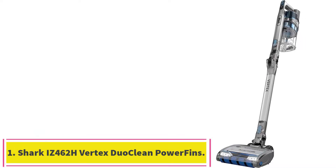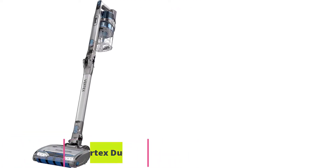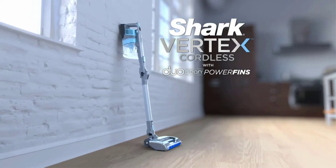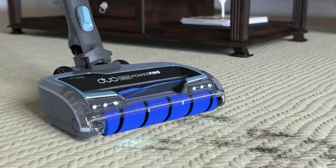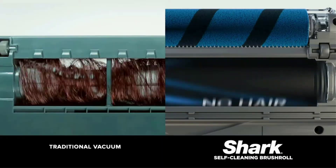Starting at number one: the Shark IZ462H Vertex DuoClean PowerFins Lightweight Cordless Stick Vacuum. The Shark Vertex DuoClean PowerFins cordless stick vacuum was a standout product in our testing. It's our top pick because it has the powerful suction of an upright vacuum but the maneuverability of a cordless stick vacuum.